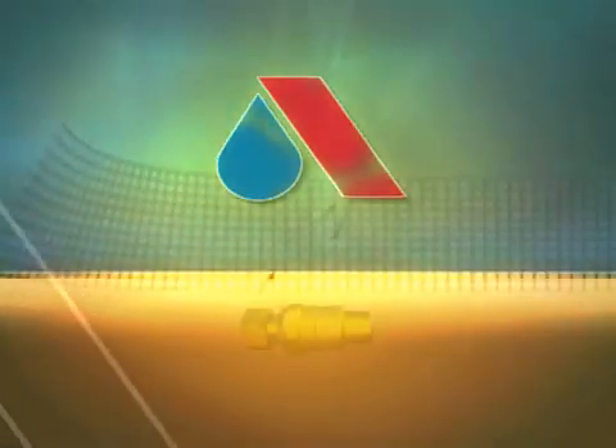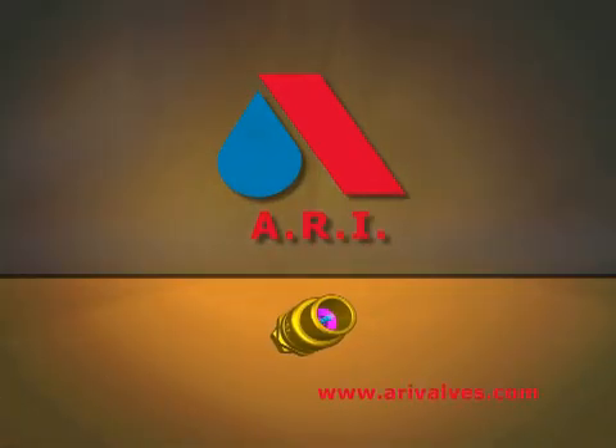The UFR — another breakthrough in water metering from ARI.